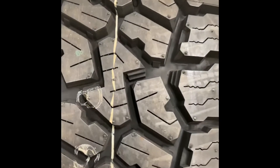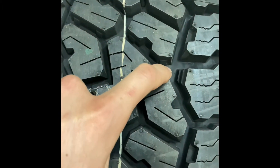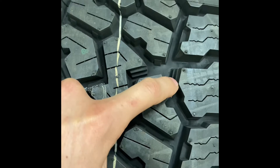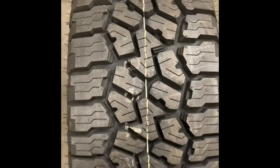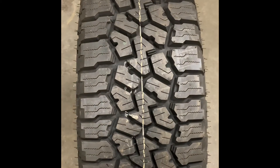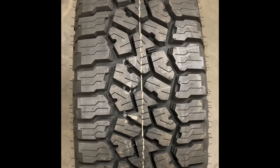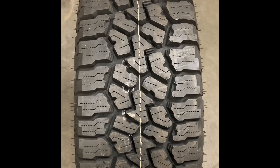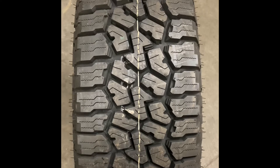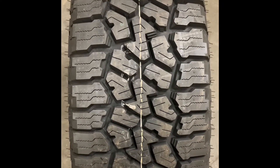You can see it does have a lot of biting edges in here — almost step-like features — down there as well, and even on this shoulder block. There is a lot of good technology that Falken put into this tire to help keep everything out of the channels and maintain main contact with the road, because ultimately that's what we want our tires to do.